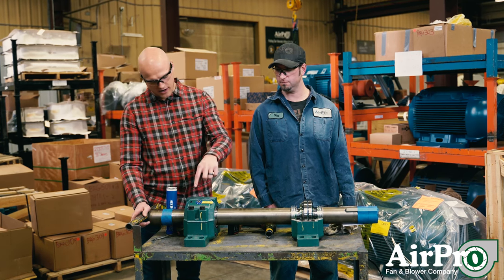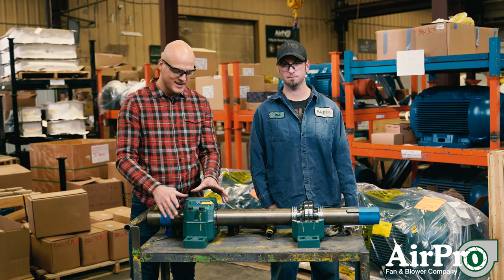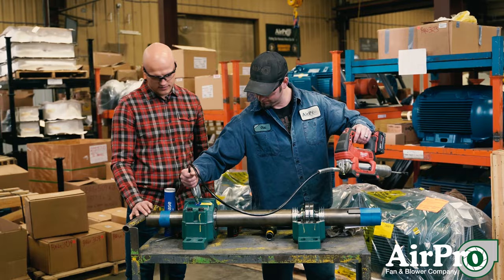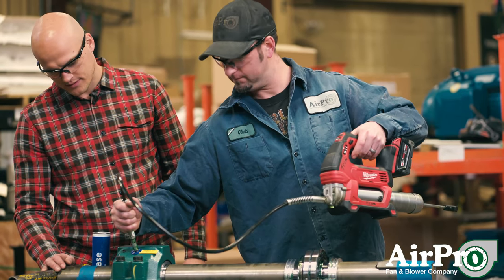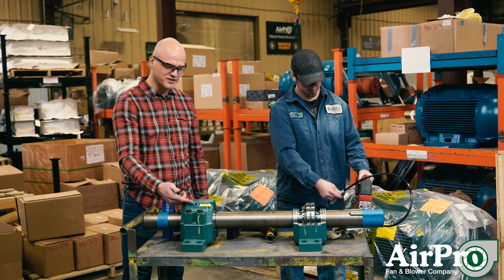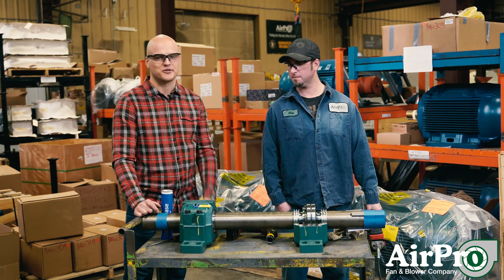Clint is going to show us how to put the grease gun on the Zerk fitting right here and put three pumps of grease into this split pillow block bearing. He made sure he was completely over the Zerk fitting, did three pumps of grease, and you can see some leftover grease residue. So we just pumped this one with a little bit of grease and extended its life a little bit longer.